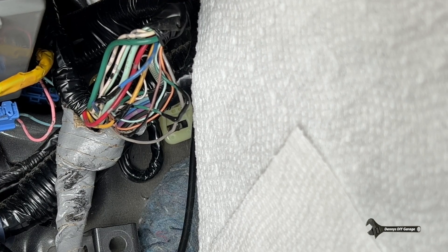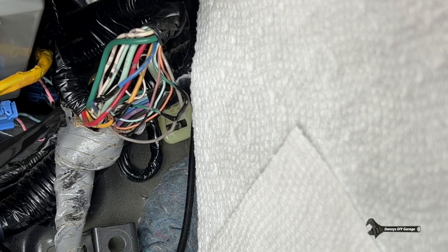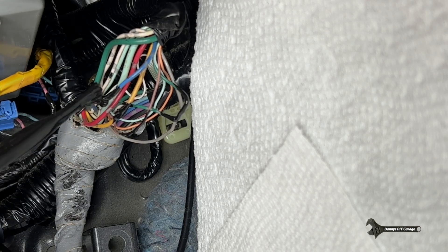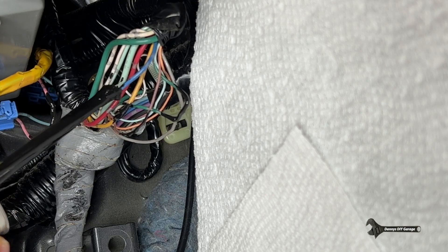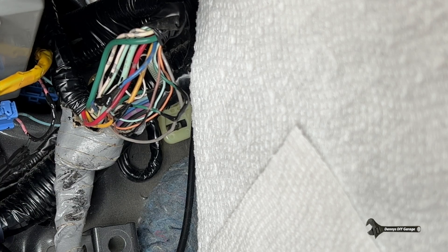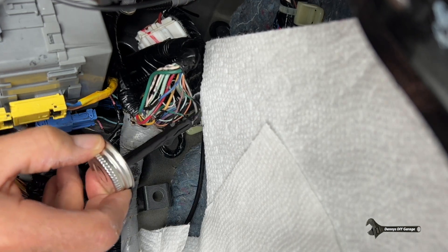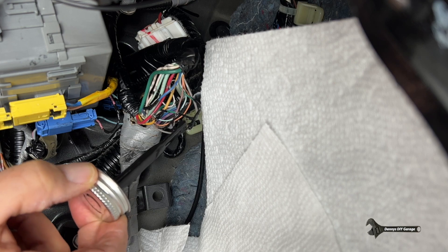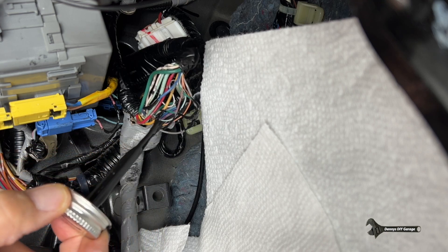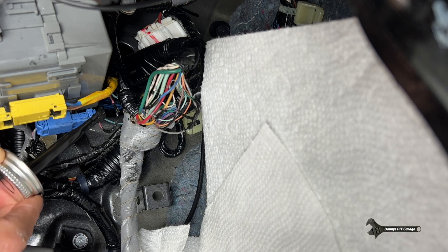And I'll get them all done hopefully today. But yeah, this stuff is very, very messy. So this is another wire. It's not that hard of a job — it's just messy. And that should do it. There's a gray one I didn't get yet. All right, so these wires are complete. Let's go fix up the other wires.